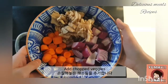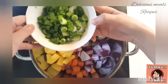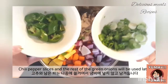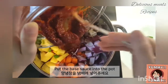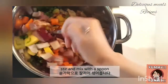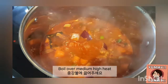Add the chopped veggies to the pot. The chili pepper slices and the rest of the green onions will be used later, so please keep them somewhere else. Put the base sauce into the pot, add 1 and a half cups of water, stir and mix. Add a slice of kelp and boil over medium-high heat.